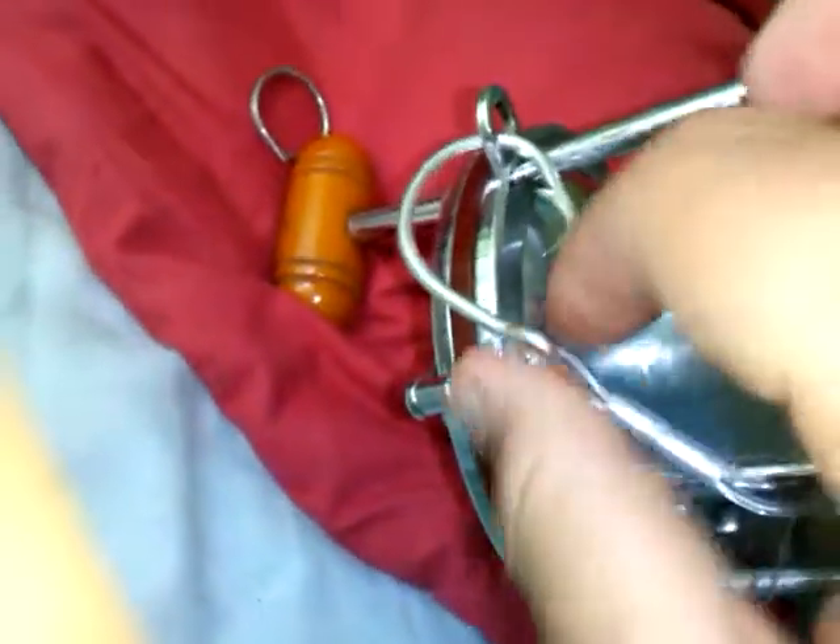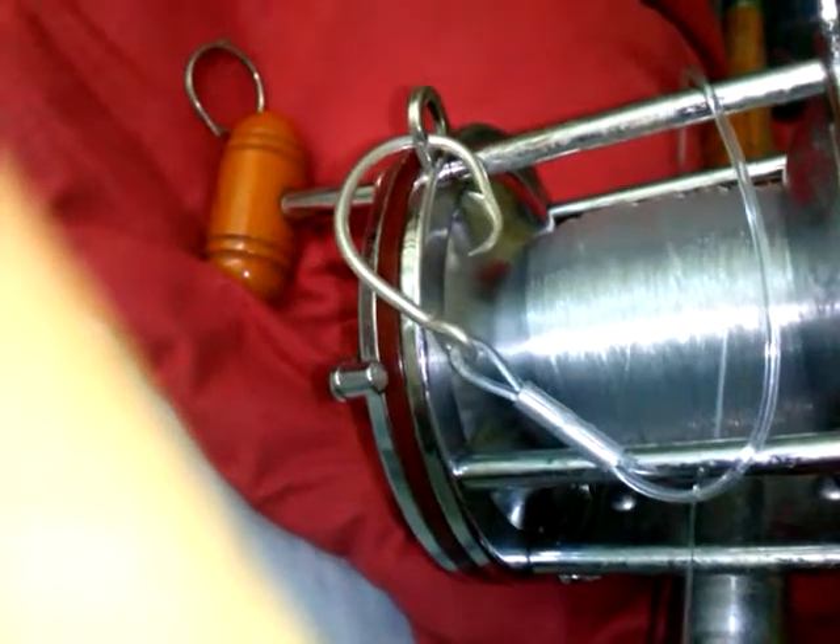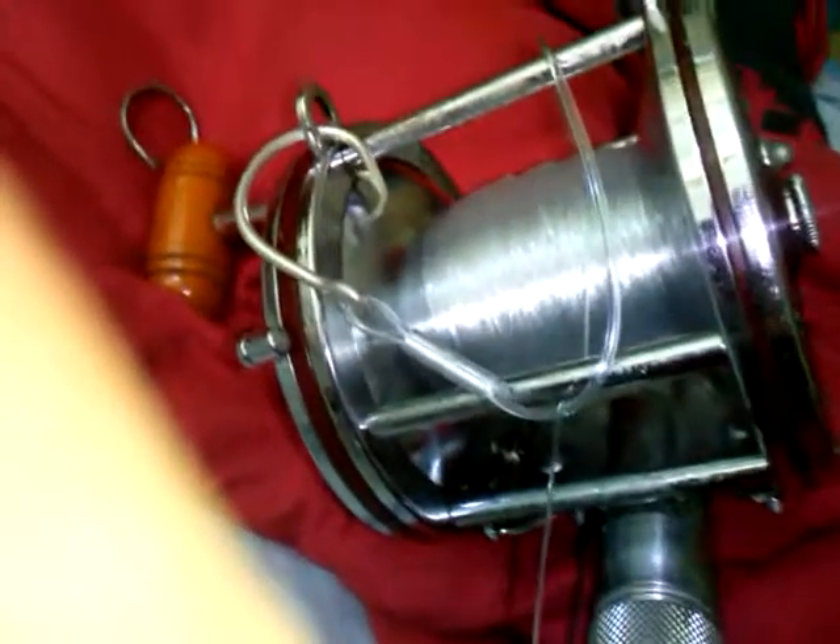Tonight I'm going to be using a big fresh mullet to get these big deweys. In previous times I've been trying to catch deweys — not on this rod, not on this type of line — but on plastics, I've been getting snapped off. Unfortunately, but there you go.